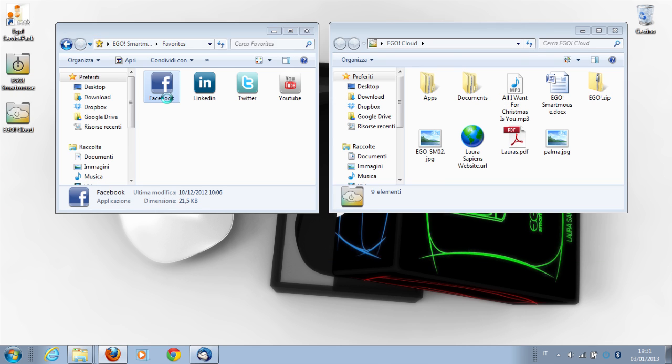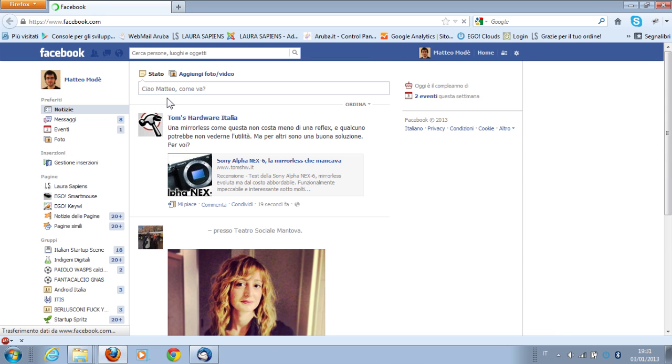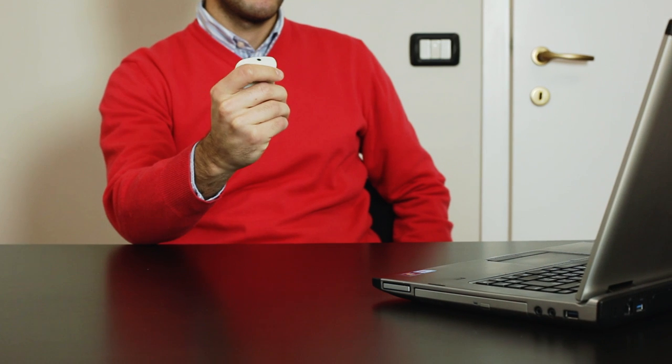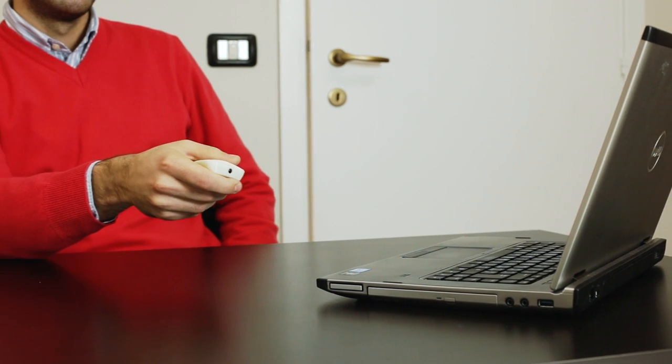Ego will remember your favorite websites. You will be able to access your account without typing your passwords. You have shortcuts for opening and closing your folders and for transferring your files, thanks to some special gestures.